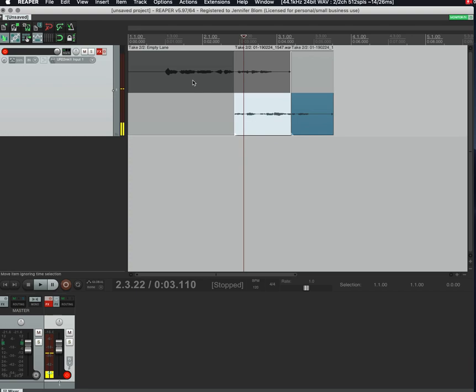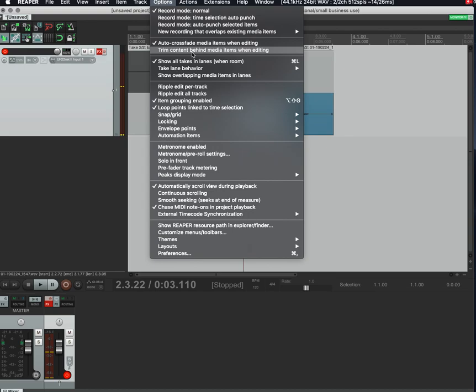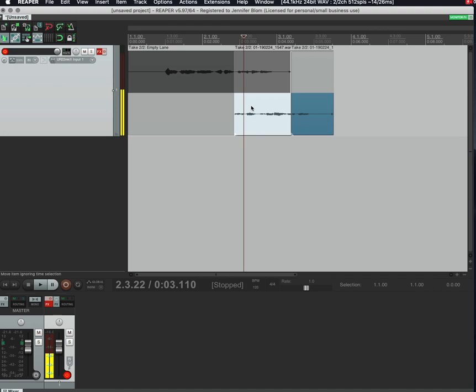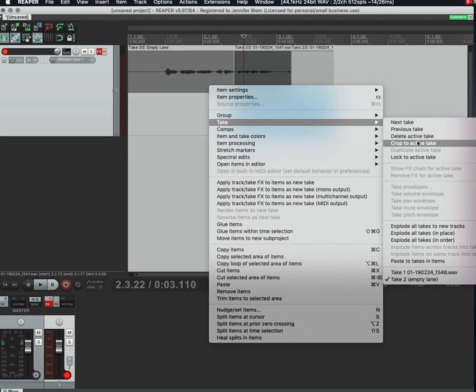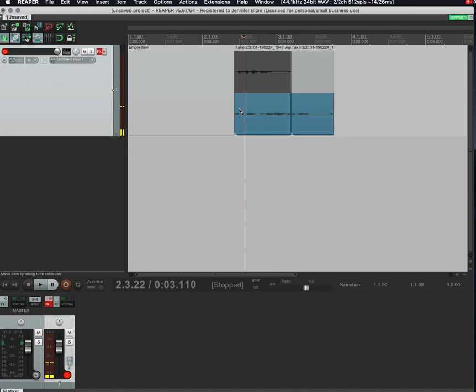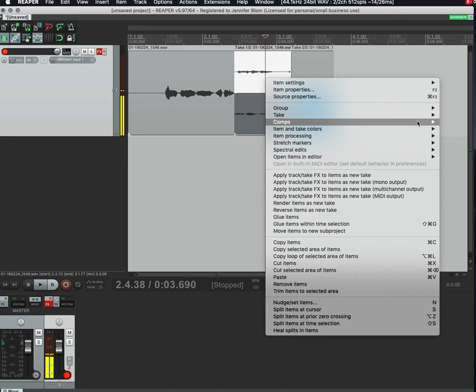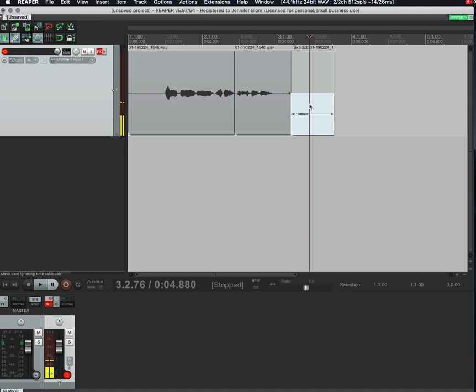What you might want to do is go to Options, under 'New recording that overlaps existing media,' and select 'Trims existing items to new recording' — tape mode behind new recording. Then you can right-click on any of the items, go to Take, and select 'Crop to active take.' Use Command+Z if you didn't click into the right one first, then right-click again and crop to active take, and delete the one you don't need.